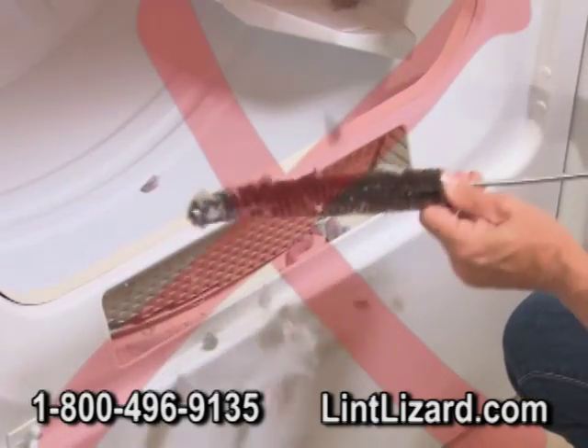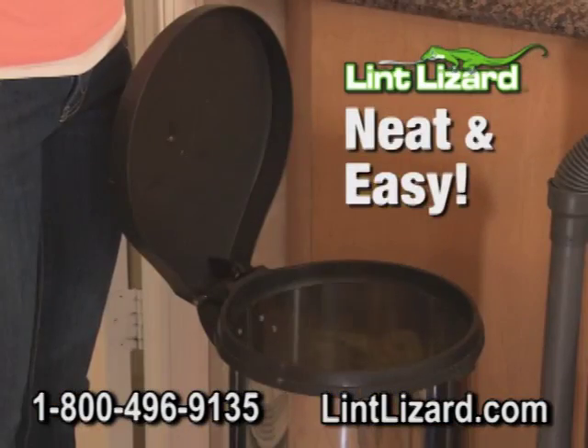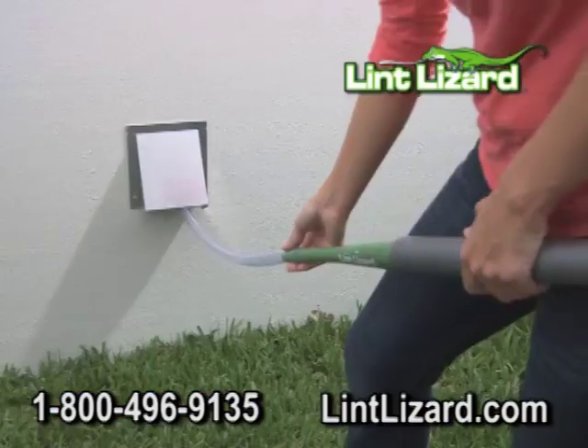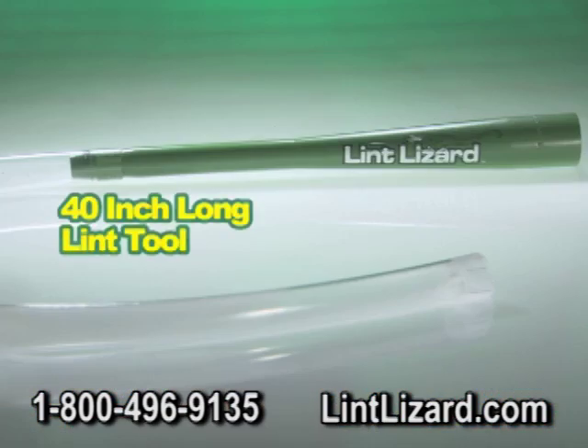Old-fashioned lint brushes pull out some lint and the lint gets everywhere. The Lint Lizard cleans deeper and sends the lint right into your vac bag. Vacuuming between machines and under appliances is a snap. Take it outdoors to vac your outside vent. So before you spend a fortune on costly repairs, order your Lint Lizard.